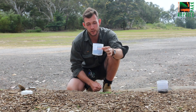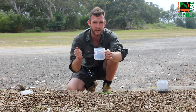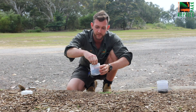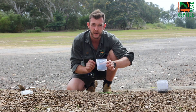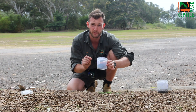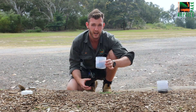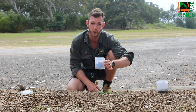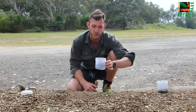Now that you've safely captured your funnel-web spider and it's contained in the jar, what you want to do is take a little bit of damp soil from the garden or perhaps even a damp ball of cotton wool and pop it in the jar with the spider. This will provide your funnel-web with a little bit of moisture inside the jar and will keep it nice and happy and healthy until you can get it to one of our drop-off points — we have them as far south as the Sutherland Shire and as far north as Newcastle.